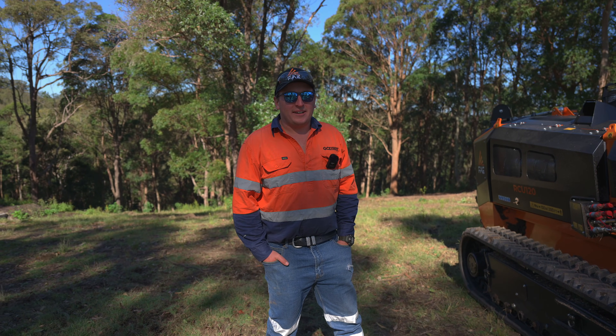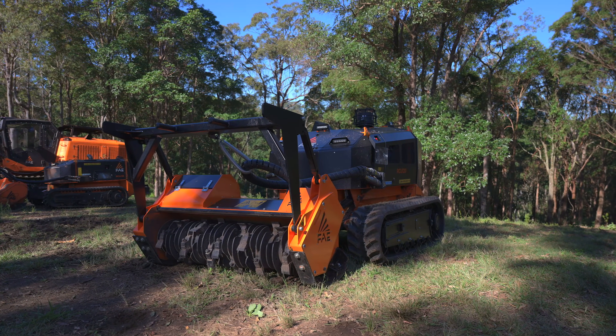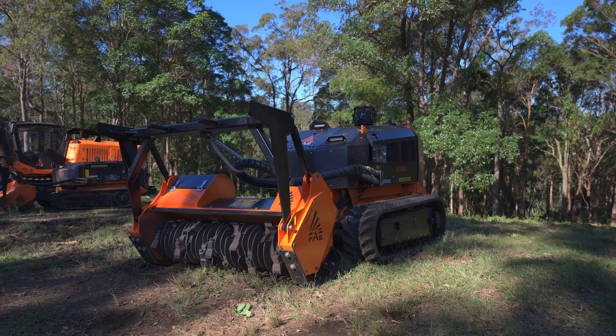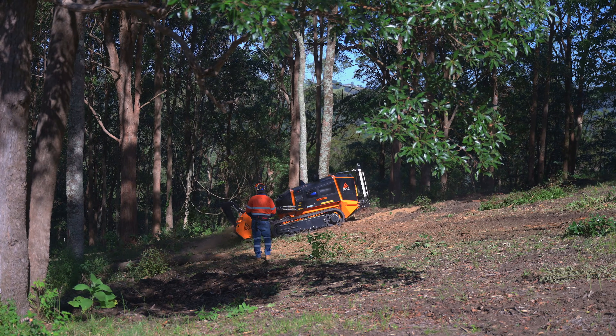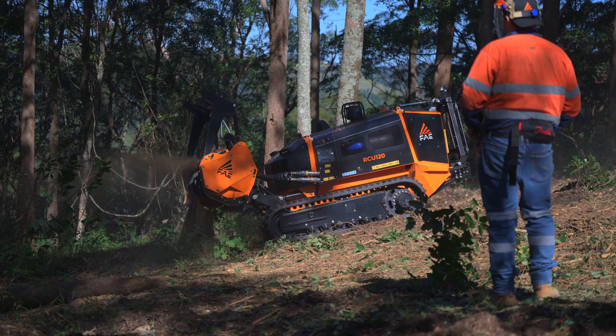Hey guys, we're here at the FIE Demo Day. We've just had the privilege of operating the RCU 120 that you can see here. I'm absolutely blown away with this machine and the power that it's got. The RCU 120 stands for 120 horsepower, so it's a lot bigger than its younger brother.